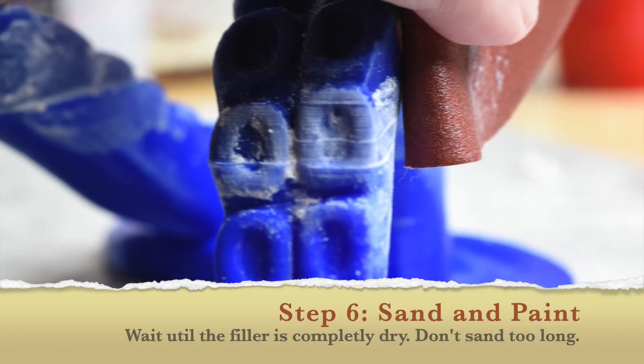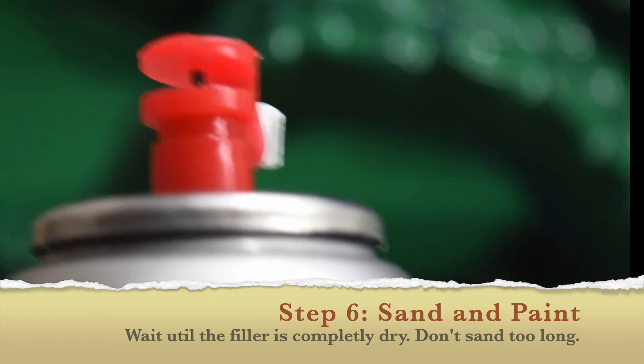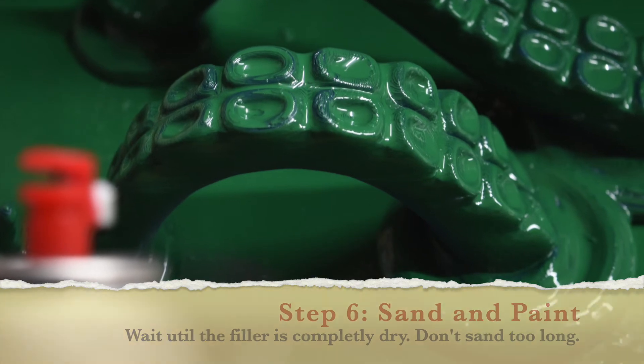Once you've got it sanded, you're probably going to need to paint, because you don't want that spackle look showing. Plus, filaments usually don't match even batch to batch — you get a little bit of variation — so you're probably going to need to paint the whole thing anyway.